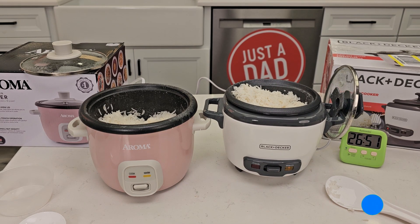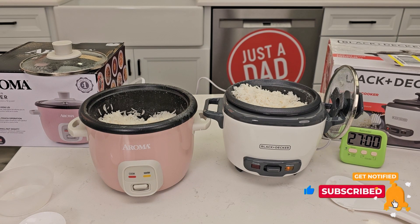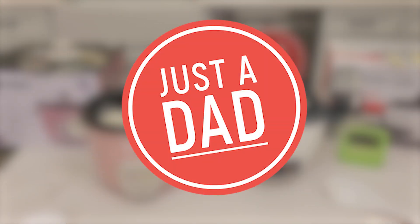The Black & Decker is just really nice — I like the small footprint and it does make a lot of rice. I'll put links to them in the show description notes underneath the video. If you could give it a thumbs up, that really helps out my YouTube channel. Thanks everybody for watching, and if you could please like and subscribe.